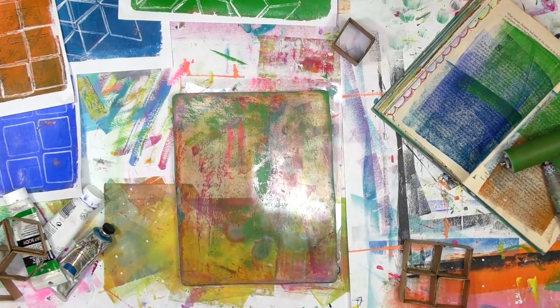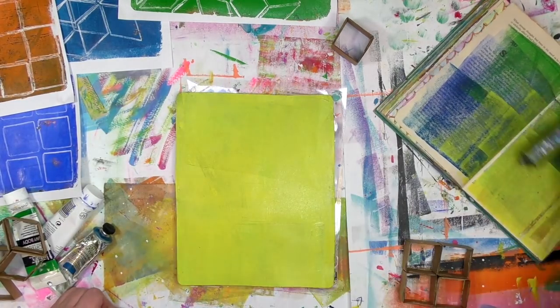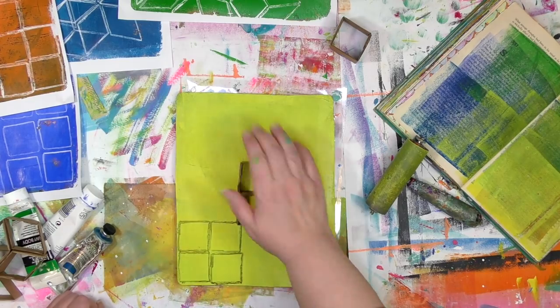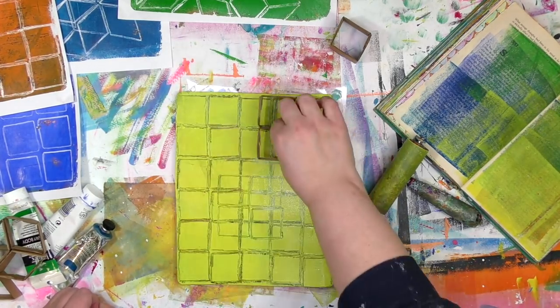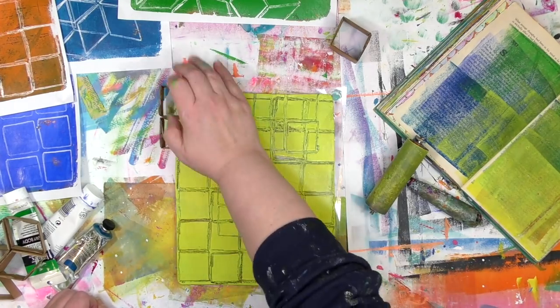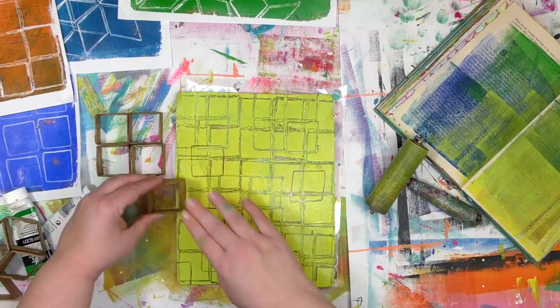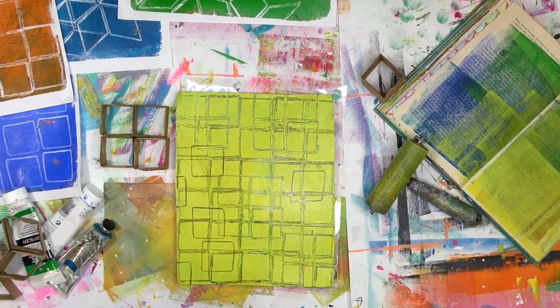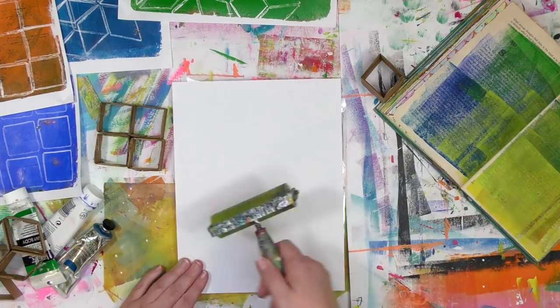If you're just getting started gel printing, you might have a whole bunch of questions. Once you get the answers to those, it makes it so much easier to have fun making prints that you love — like how different paints behave on a gel plate, what you should and shouldn't use or do with it, and what you can do with all those prints. I've got a page of resources over on my website at acolorfuljourney.com that can help you get answers to those questions.